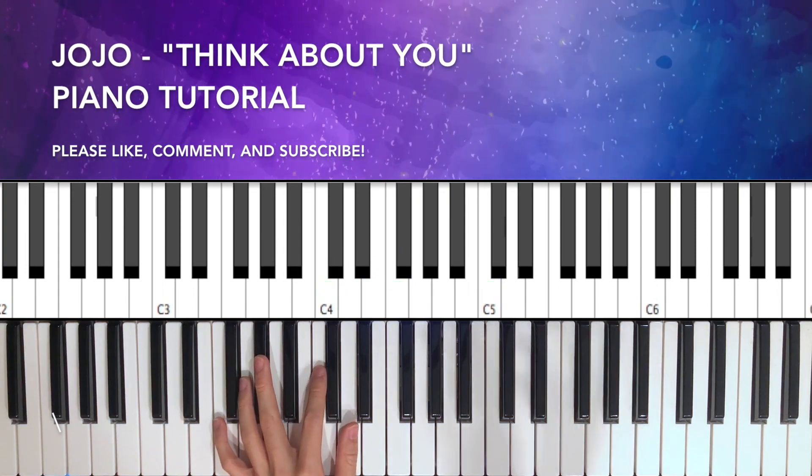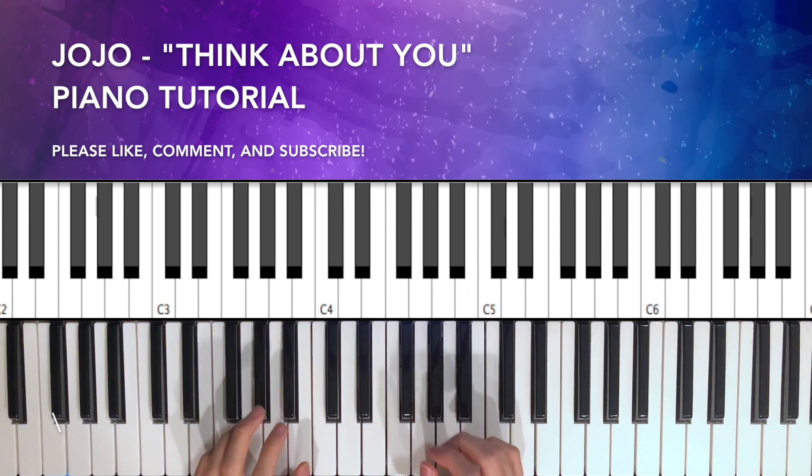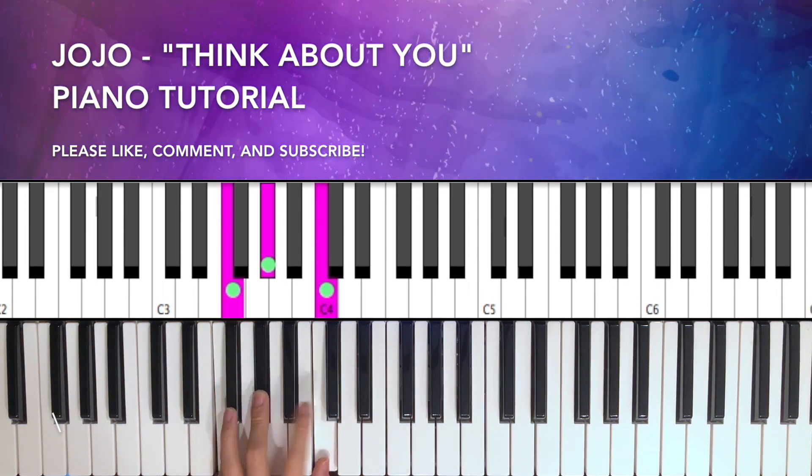The first chord we're playing is basically just an F minor seven — that's F, A flat, C, E flat.